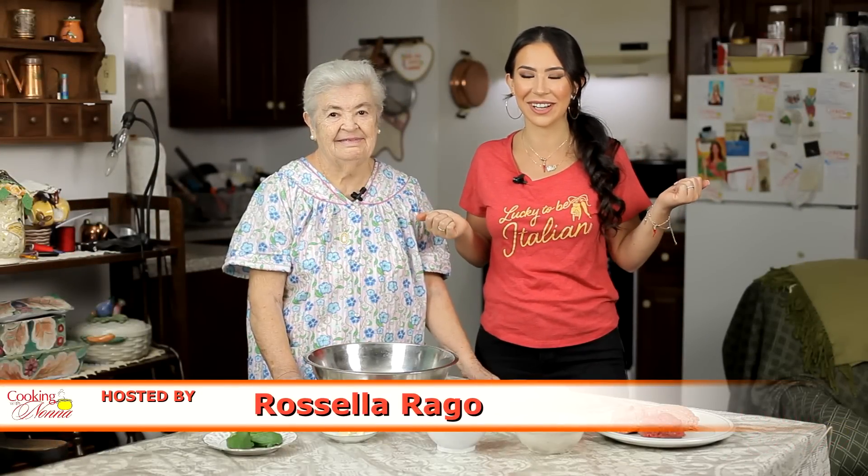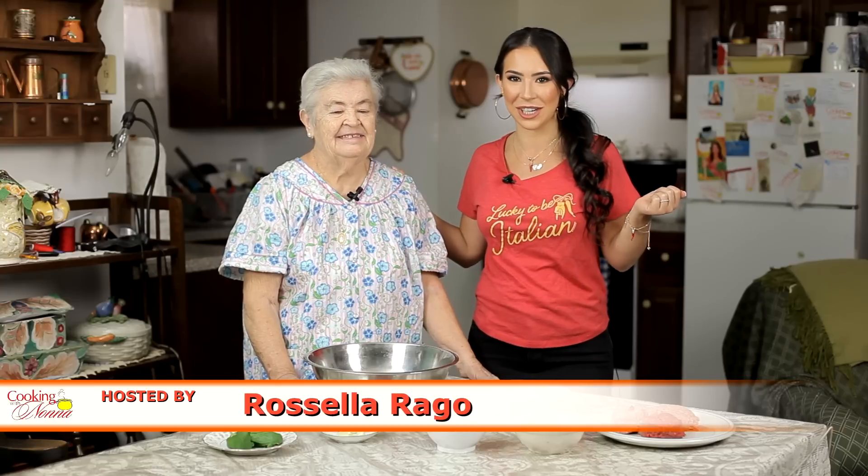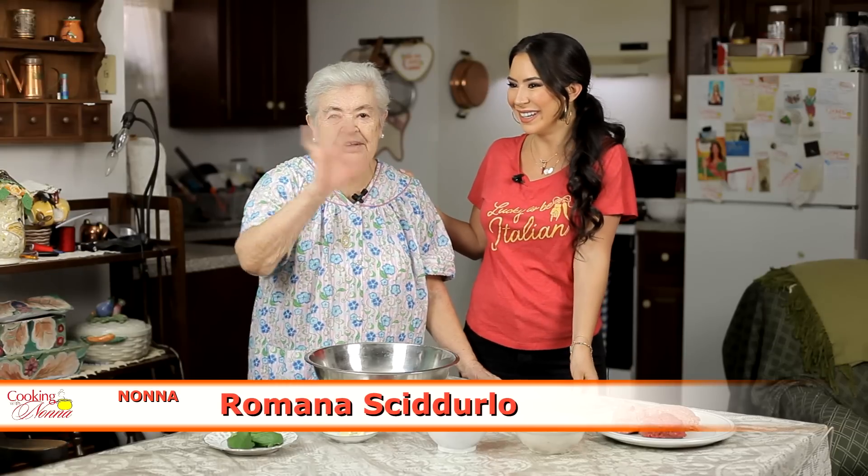Ciao everyone, I'm Rosella Rago and welcome back to Cooking with Nonna. We are back in Nonna's Brooklyn basement kitchen today for a very special episode. Nonna, say hello everybody! Hello everybody, I'm Nonna Romana.